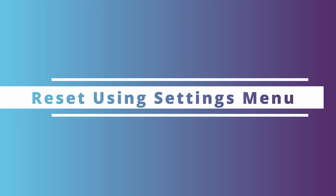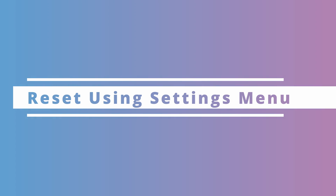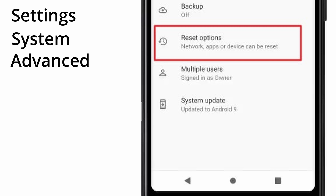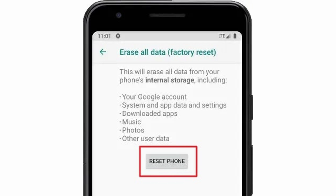For our first method, we're going to show you how you can reset your Sony Xperia using your settings. If your Sony Xperia is still working — the touchscreen and the settings menu — we can try this method. These steps are pretty generic for all smartphones. Open the Settings on your Sony Xperia, then navigate and select System. Next, click Advanced, and then select Reset Options. Under Reset Options, you'll see Erase All Data or Factory Reset.